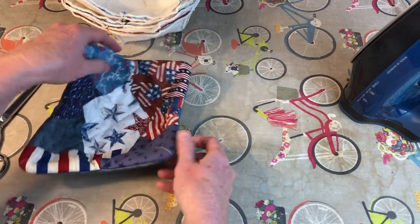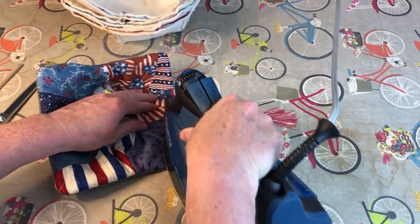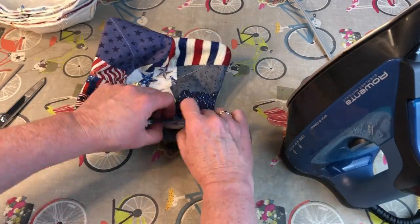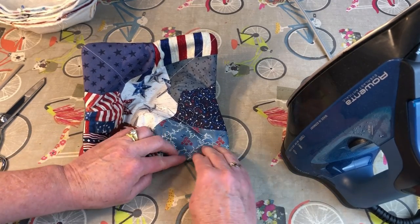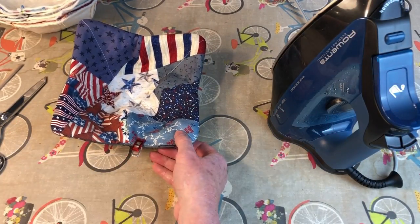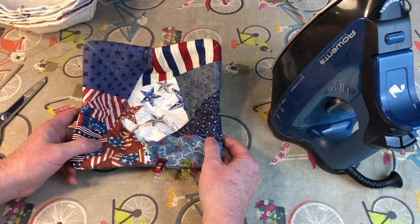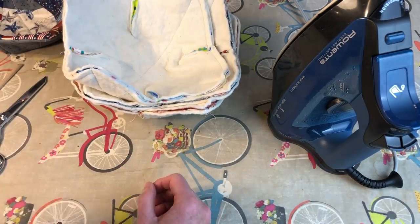Once you have all the corners and everything pressed out, give it a good pressing with your iron all the way around. While you're pressing, flip the raw edges of the opening to the inside and press that flat. Use a couple of clips to hold the opening closed and in place. Do this for all of your cozies.